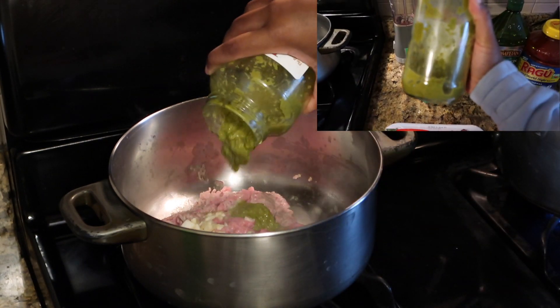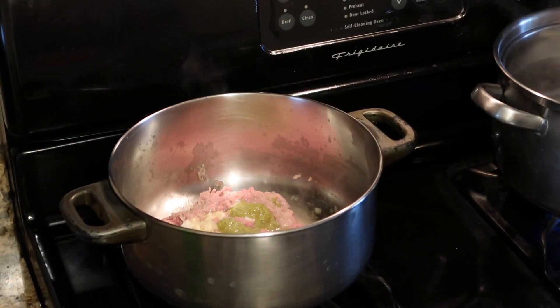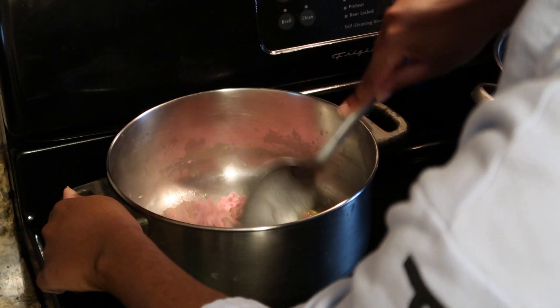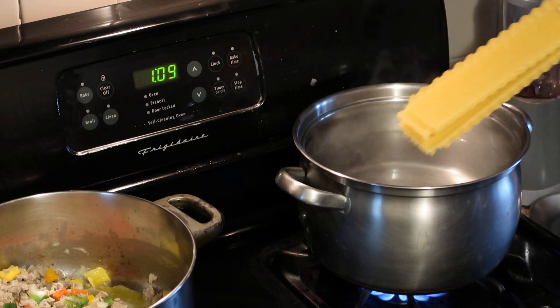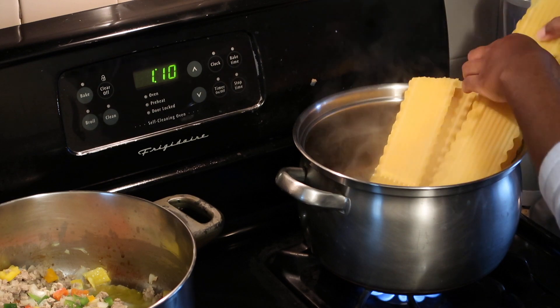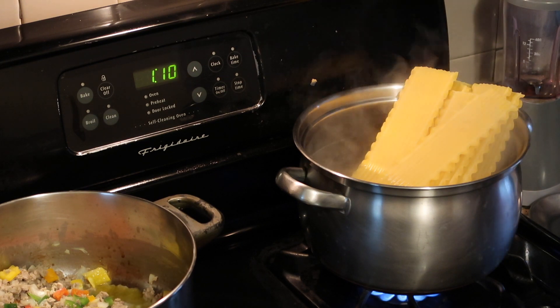What would a Haitian dish be without epis? I'm just throwing some of my epis in there — I gotta stock up on some more — and I'm letting that cook in and marinate with the meat. Now we're just mixing some more to let all of those flavors integrate together. For our lasagna pasta noodles, this is the brand I'm using from organics. Don't worry if the lasagna is hanging over the water as it cooks — it's going to soften and fall into the water. I just follow the directions on the box, which said about 12 to 14 minutes.